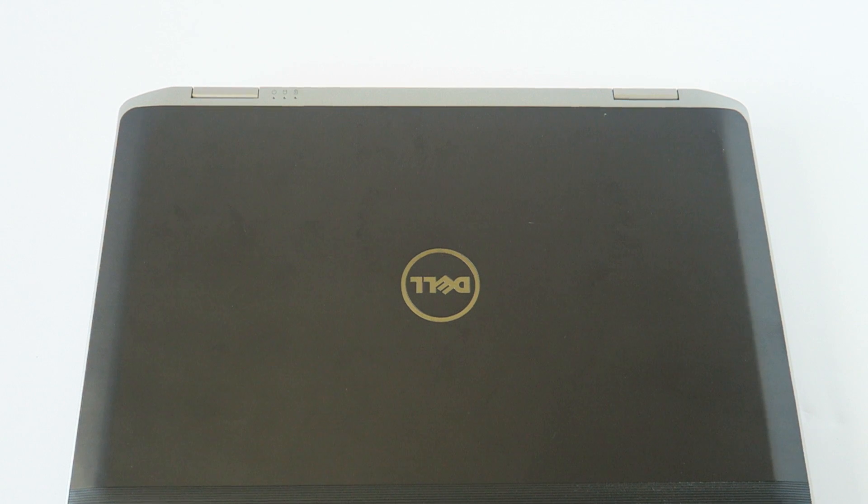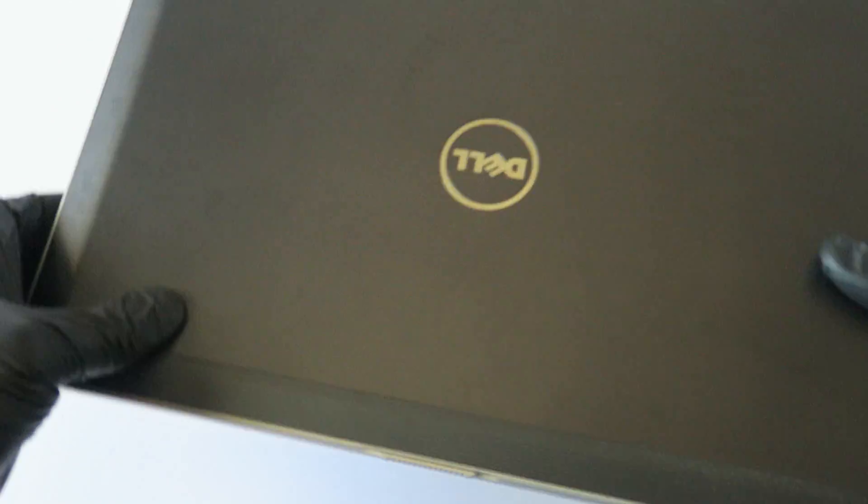What's going on guys, this is MXKDI here. This is another Dell Latitude E6430 and I'm going to be upgrading the memory and hard drive to a solid state drive — I'll show you how to do that.